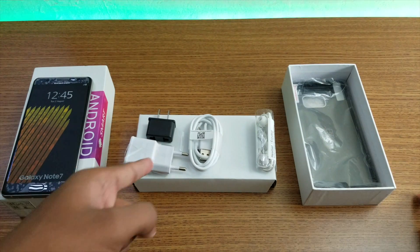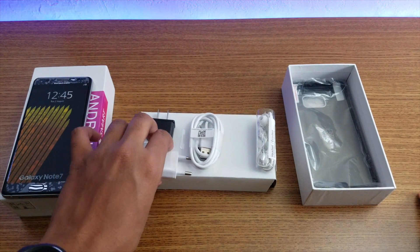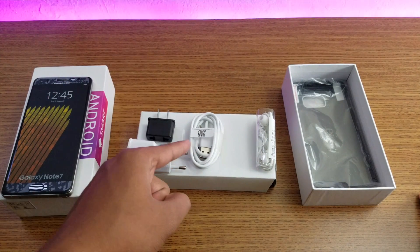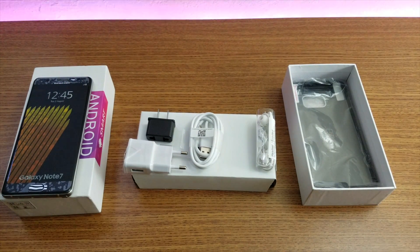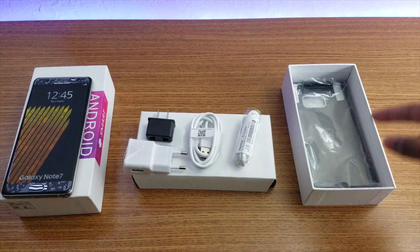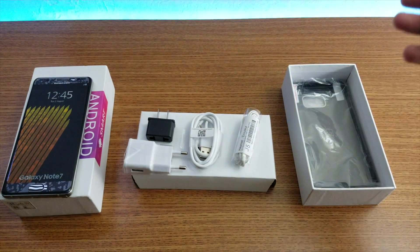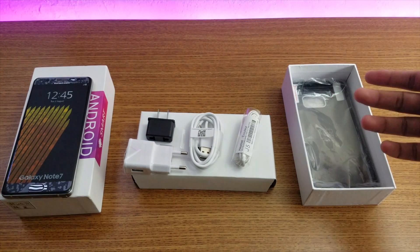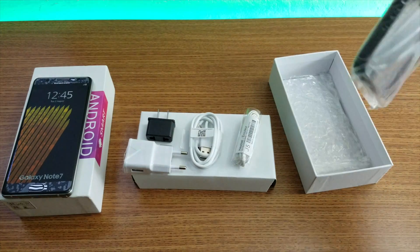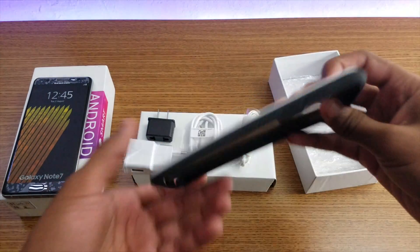So this is what you get in the box: the phone and a European charging adapter, but you also have an adapter for the American version, Type-C for charging, and a G5 headphone. For the first time I'm receiving a case with a fake phone, and also a screen protector.